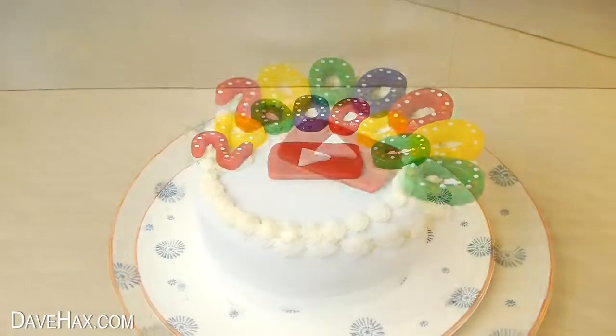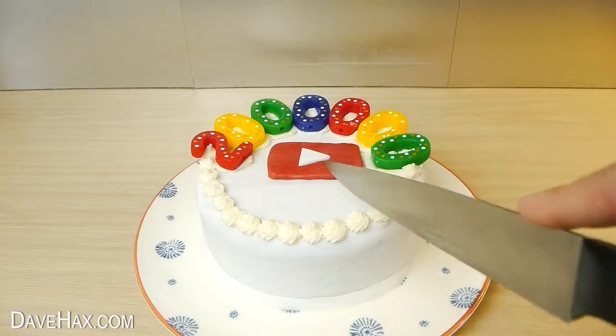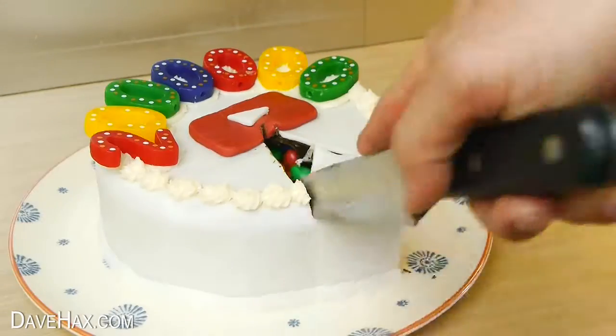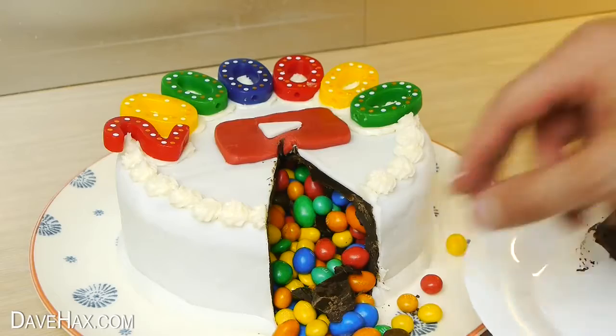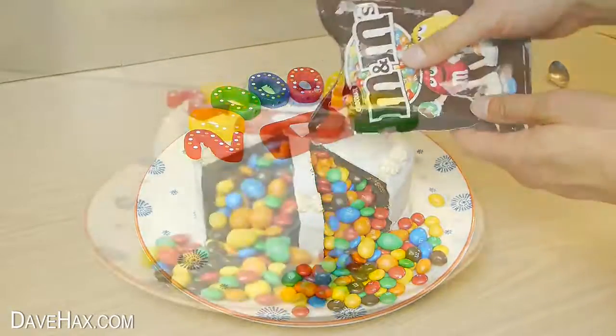To cut into it, I'm using a nice sharp knife. The chocolate cuts in a straight line, and when you remove it, the sweets start to roll out onto the plate. Pretty cool, huh? If you like, you can always add some more to build up the effect.